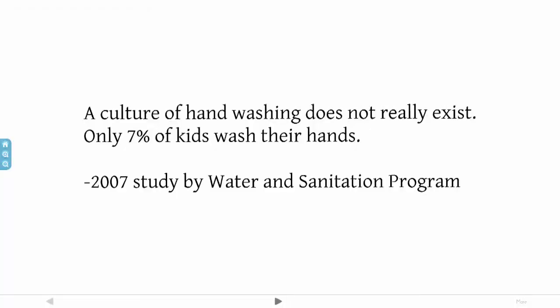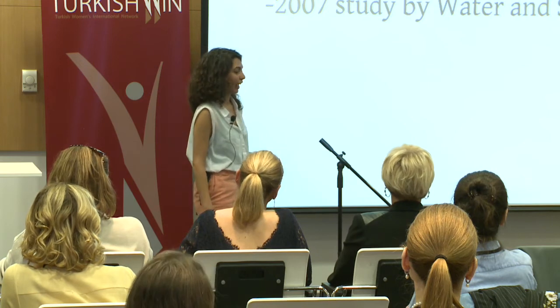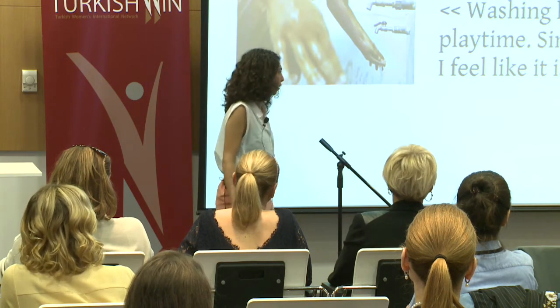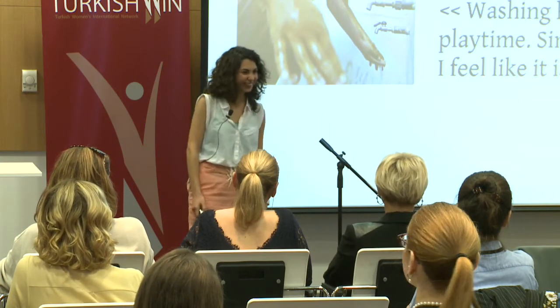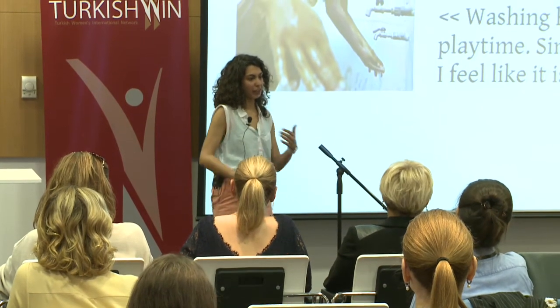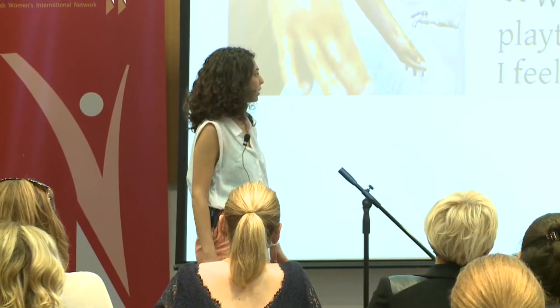According to a study by the Water and Sanitation Program in Senegal, they realized that only 7% of the kids wash their hands after going to the toilet. And then they asked the kids why. They said, washing hands takes time from my play time and since I wash my hands alone, I feel like it's a boring activity. So by looking at the problem from a different angle, we could actually redefine this challenge and maybe solve more problems than was suggested.